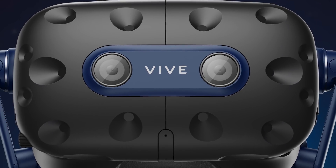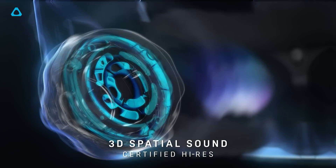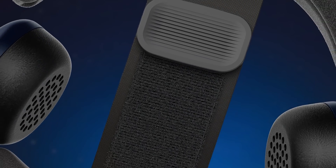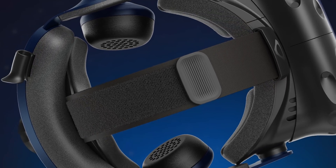It has the same dual pass-through cameras and built-in headphone design. Whilst on the subject of audio, sadly I've been informed that the Vive Pro 2 features the same microphone setup from the original Vive Pro which, in my opinion, was a little lacking.